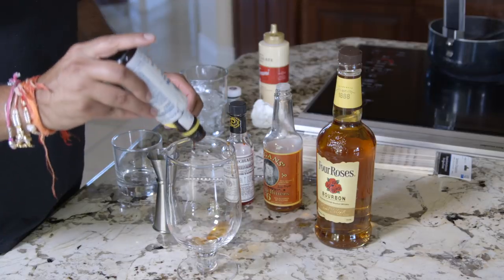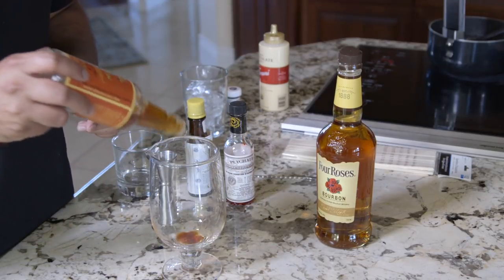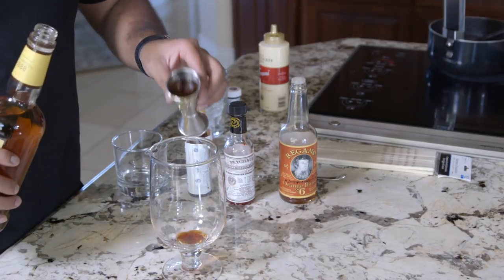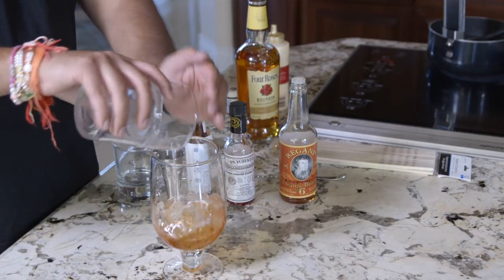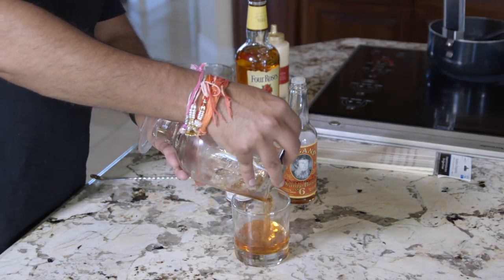The drink itself is pretty simple — it's like an old-fashioned. Add a few dashes of Angostura bitters and a few dashes of orange bitters, then an ounce and a half to two ounces of bourbon. Add about a cup of ice, stir about 20 to 40 times, and strain into a glass.